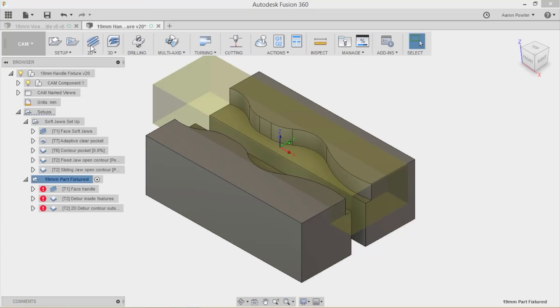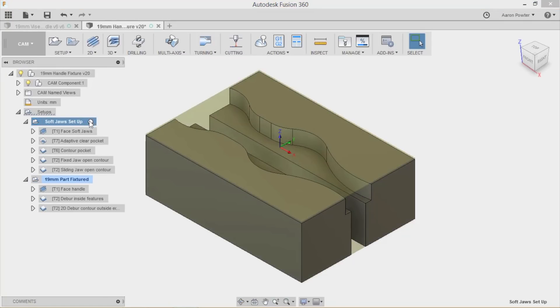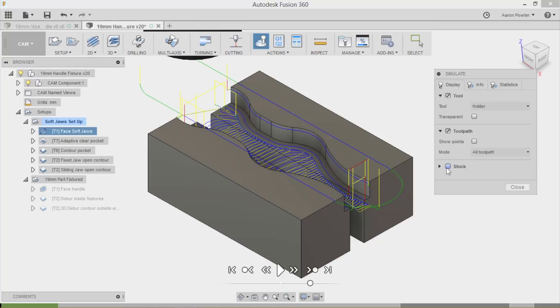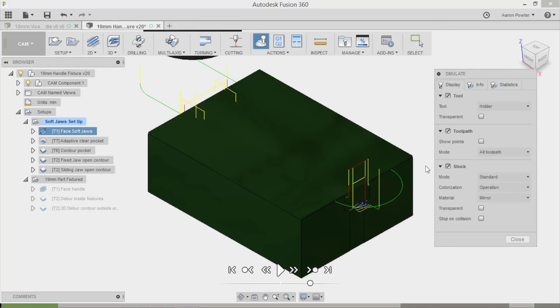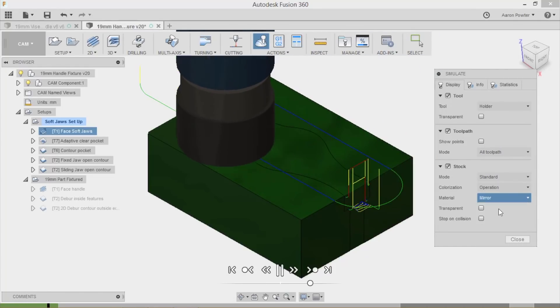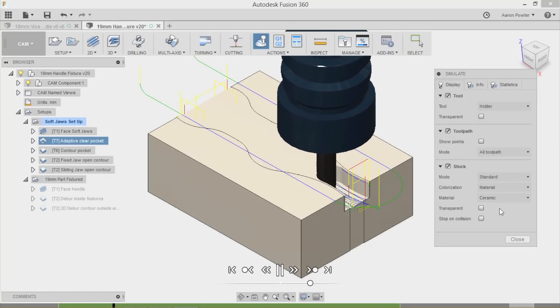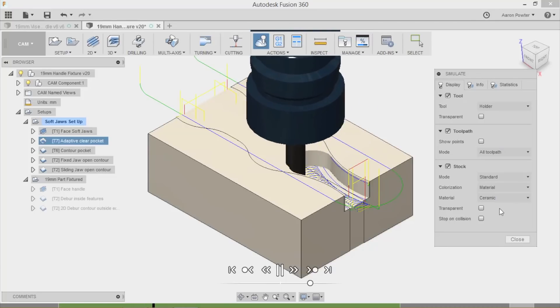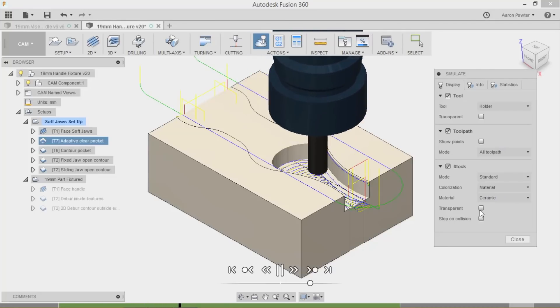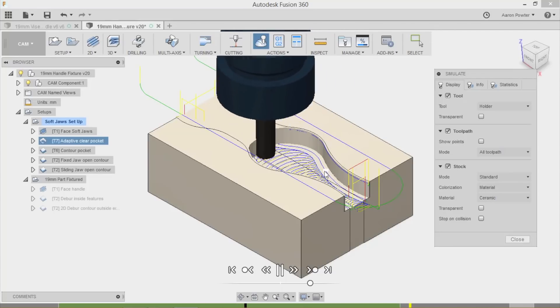I'll generate those toolpaths. Here's my strategy. This was a little more complex than the first operation, probably because it had a couple of open contours — you can see my part is going to come around and machine that off. I'll go to 2D Adaptive, clearing with a 10mm end mill — that's roughly 3/8 inch. And in my clean-up pass I'm leaving 0.75 of a millimetre on the wall thickness to clean up with.